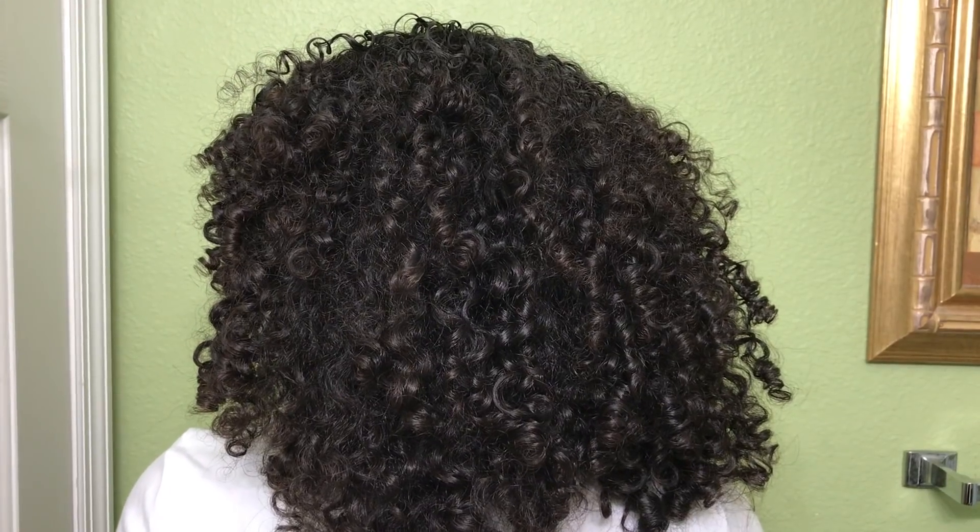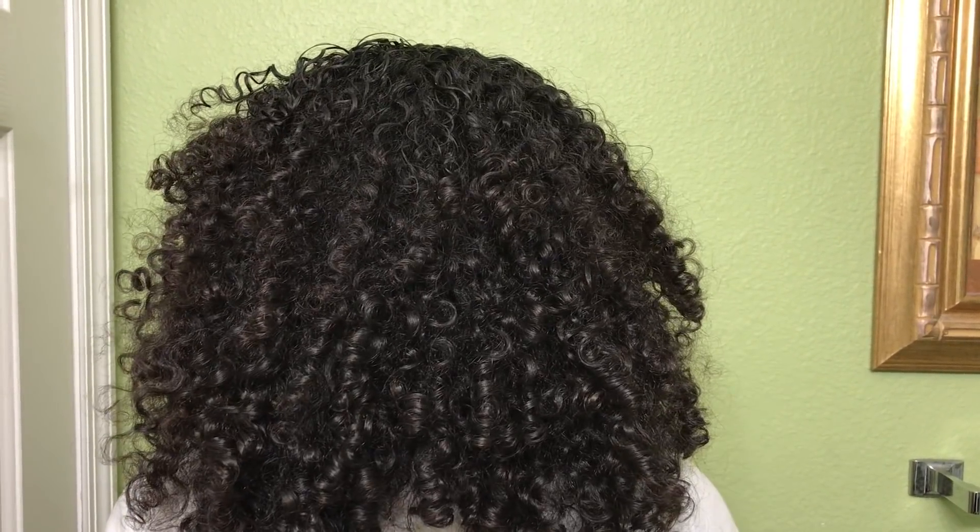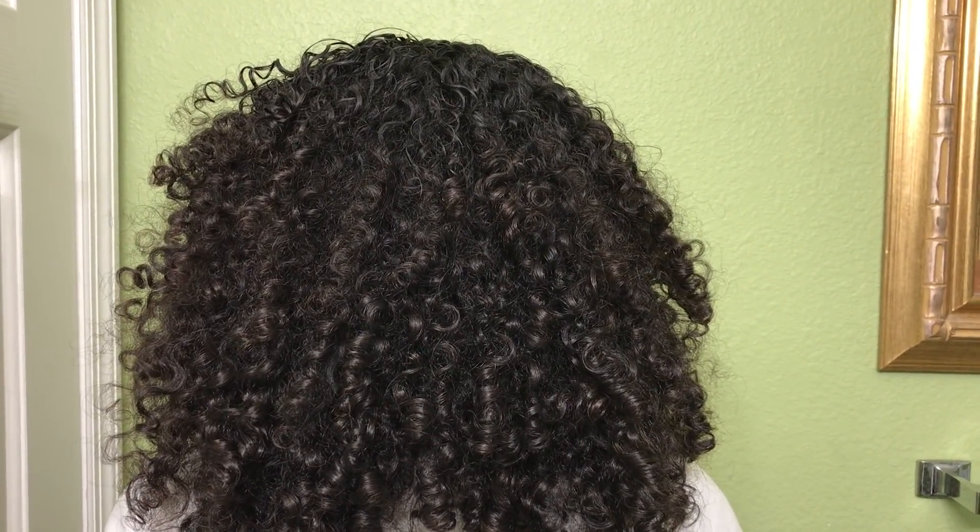This advanced botanical formula will eliminate frizz — I think I did a good job of that. As you guys can see, my hair doesn't look too frizzy. The next thing was define curls — my curls are looking pretty defined, good curl definition, so I'm always a fan of that. You guys know I love curl definition, especially long-lasting curl definition. Usually day two hair is best for me — day one is a little flat and boring, but day two and especially day three are my favorites.